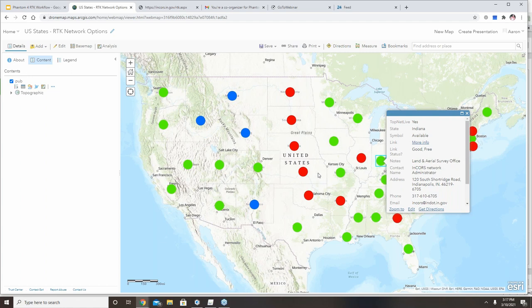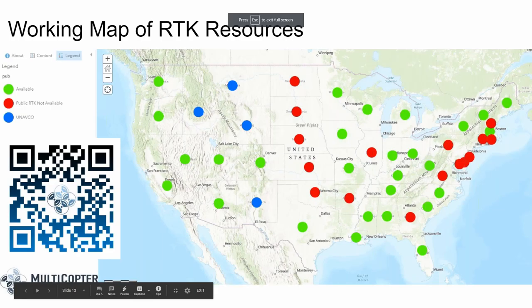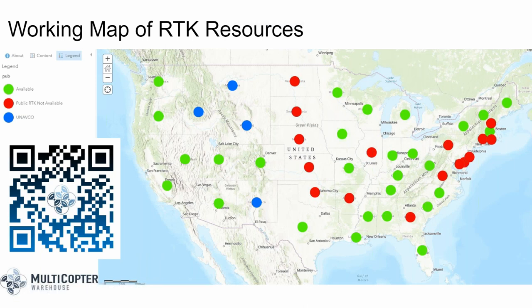Keep in mind that if you're going to use nTRIP, you should find a public site in the green states, or look for paid options in the red and blue states. If you have issues accessing the site or can share additional information sources to improve this map, reach out to us and we'll be happy to help.